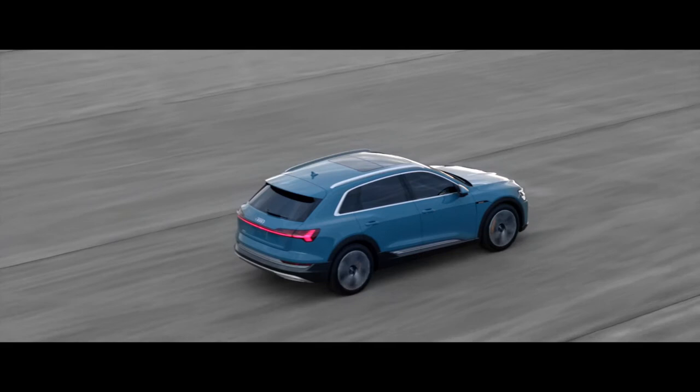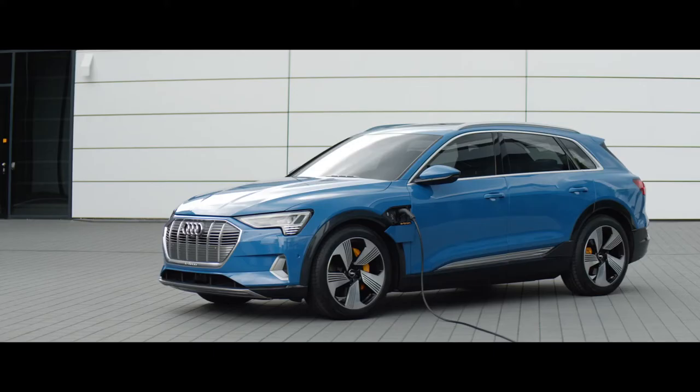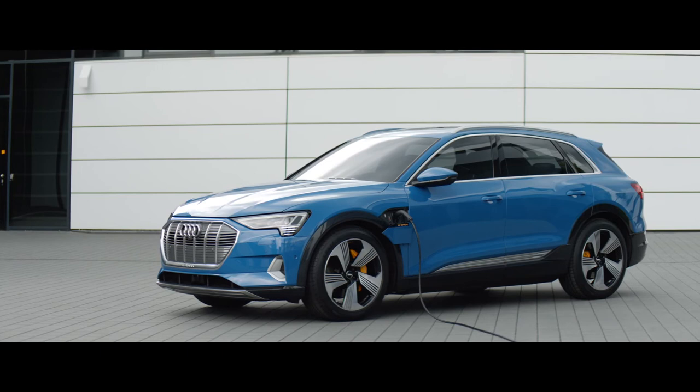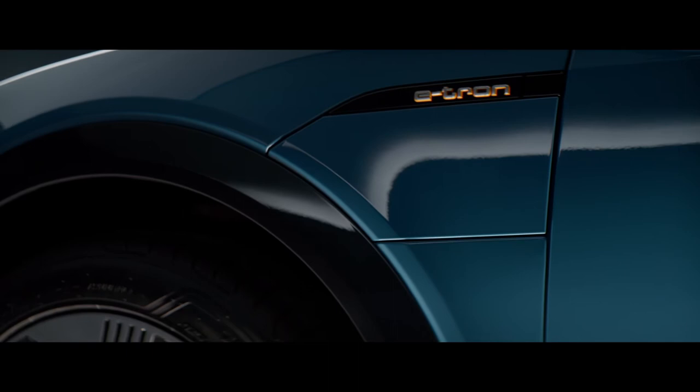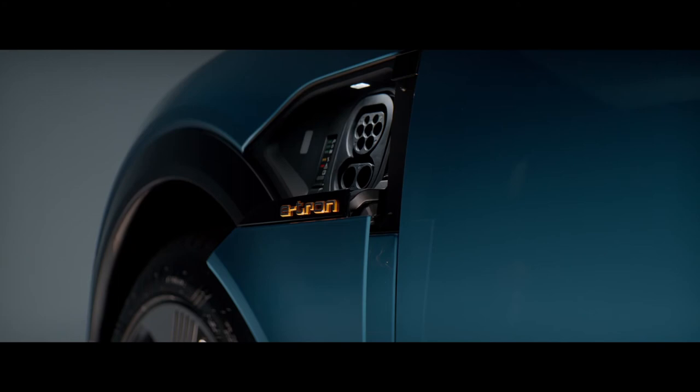It's important that the charging port sits at a different place than the normal fuel cap would sit, and it's nicely integrated into the form — it's not just a cutout somewhere. The shoulder line flows into it and it's nicely attached to the wheel arch. And what is super important for me is that it opens automatically, and when you pull out the plug the lid will close automatically as well.